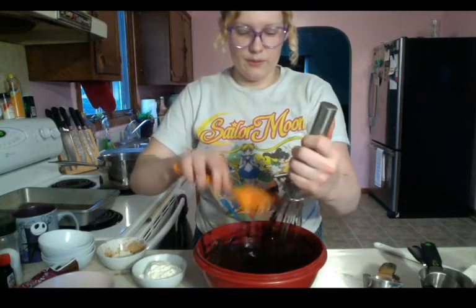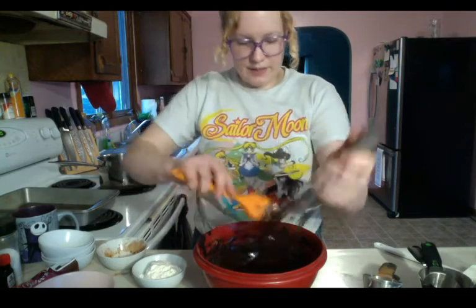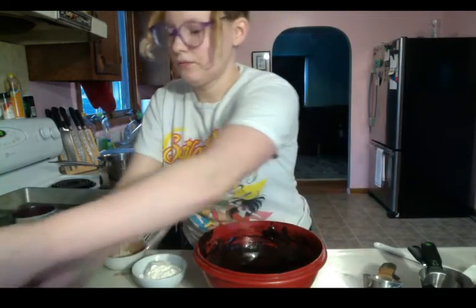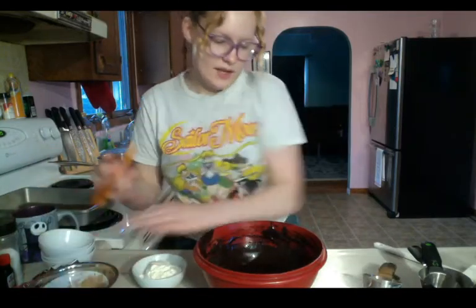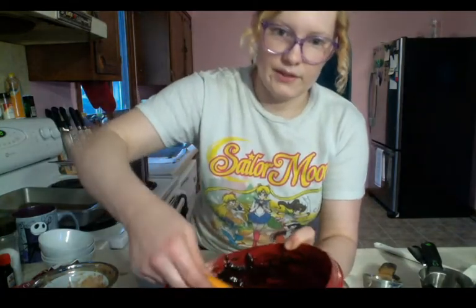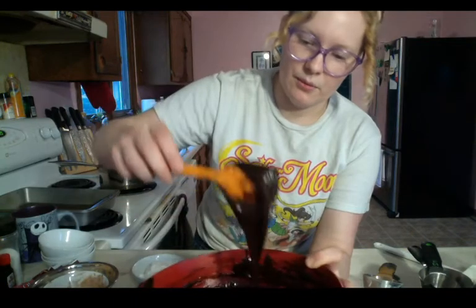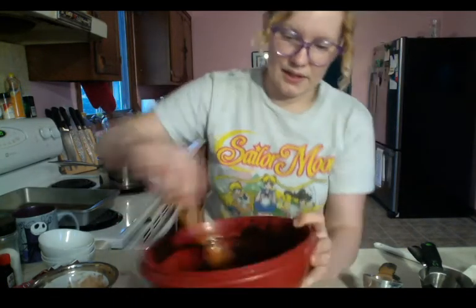With a rubber spatula, make sure everything is off your whisk and no chunks are left. The end product we're looking for is a really smooth brownie batter — you should be able to pick it up and it'll just ribbon right back down into the bowl in nice thick strands.